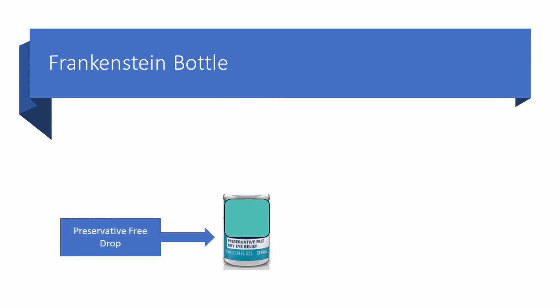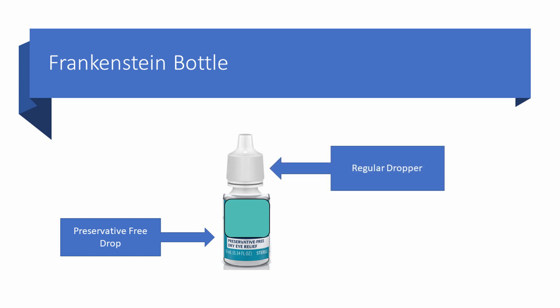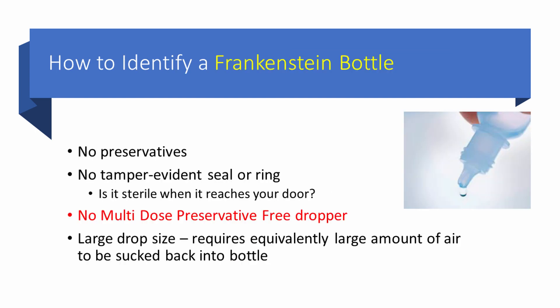Let's talk about a Frankenstein bottle. This is really the motivation for me to put together this presentation. A Frankenstein bottle is a bottle that contains a preservative-free eye drop combined with a regular eye dropper. This is a setup for bottle contamination. You should expect this bottle to be contaminated just as often as a PuraLens bottle — which is to say 63% of the time — no matter how skillful you are.